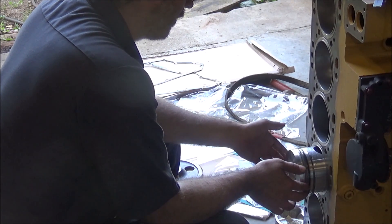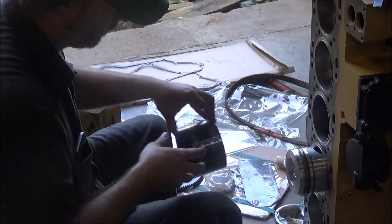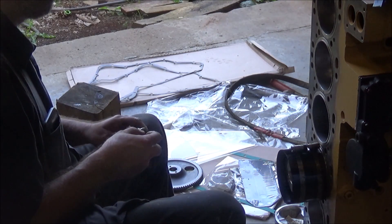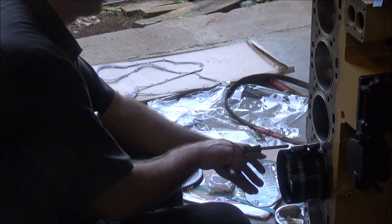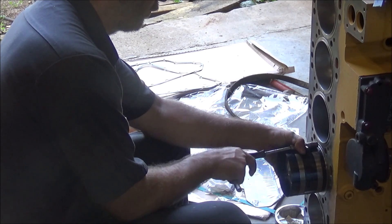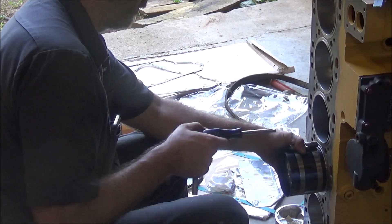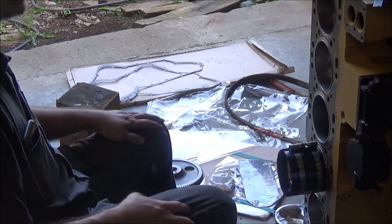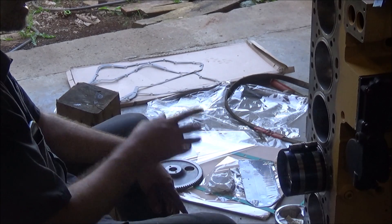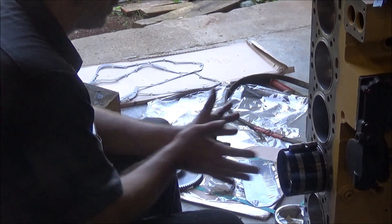A lot of people say this makes no difference, but I'm going to do it anyway. On this engine the stroke is long enough that I don't really have to worry about the bolts hitting the crankshaft. I've got to turn it so it's all the way down, and that gives it enough clearance that I can pull it down onto the crank journal from the bottom once the piston's into the hole.